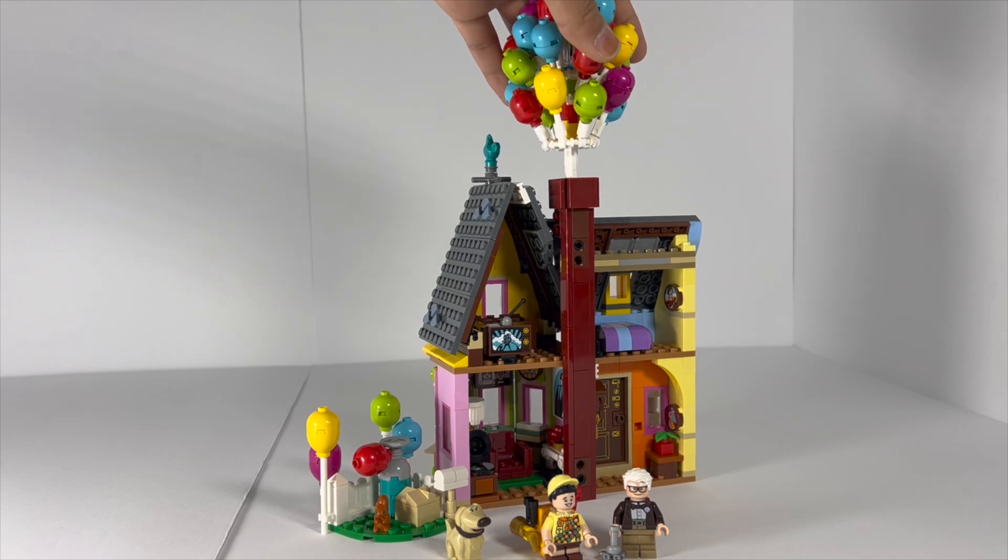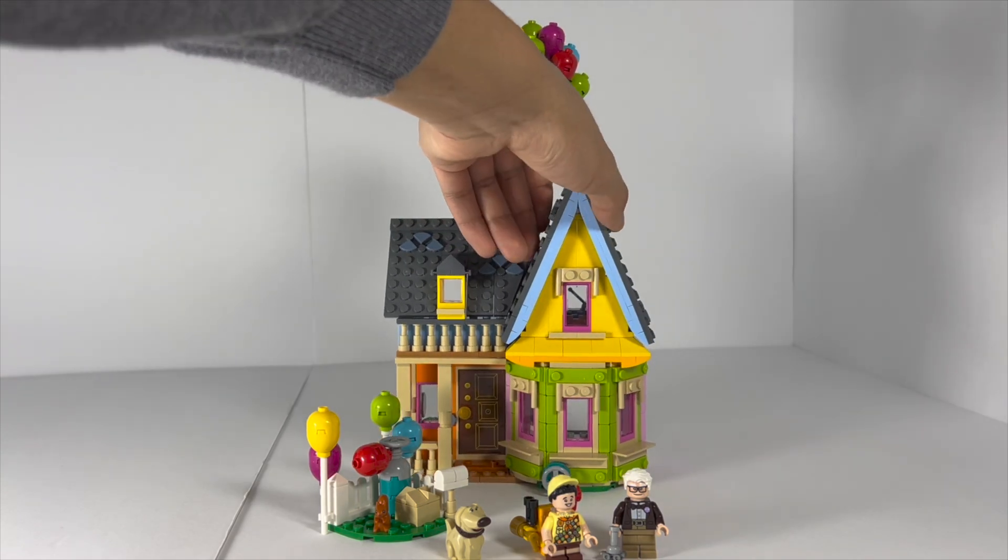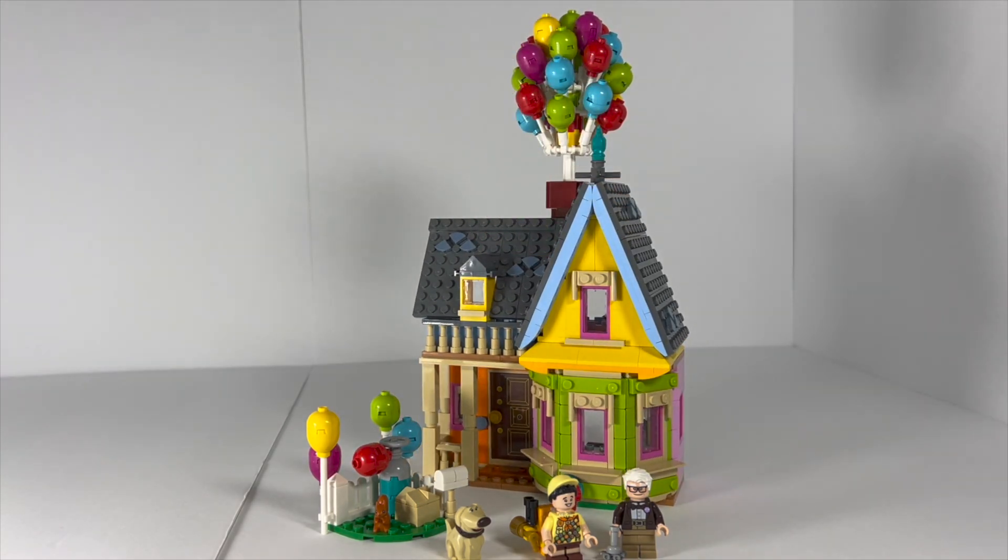I guess LEGO figured the Up house is something that's been really popular. There's been a LEGO Ideas submission that keeps getting rejected for a much larger version. Thankfully this is very different from that submission, so there hopefully won't be complaints about LEGO stealing the idea. It's a lot smaller, but it's not cheaper to correspond with the smaller size. This feels like a set that was supposed to be $50, but due to price increases it became $60. It just feels a little bit too expensive to me.